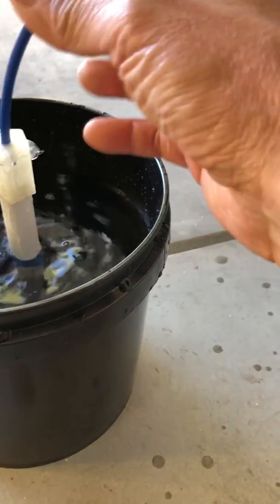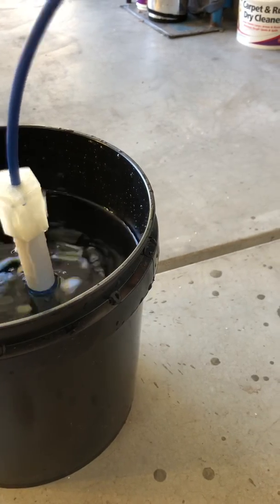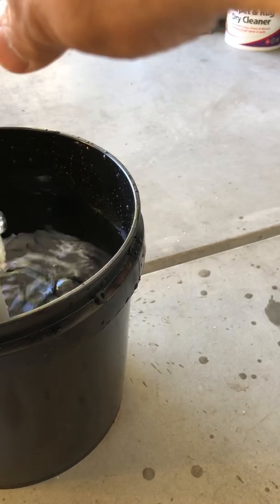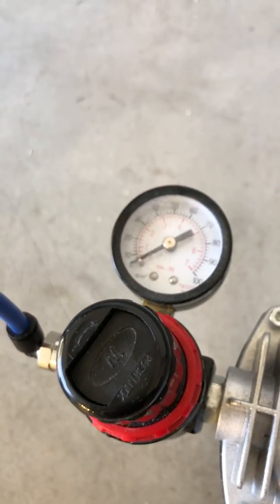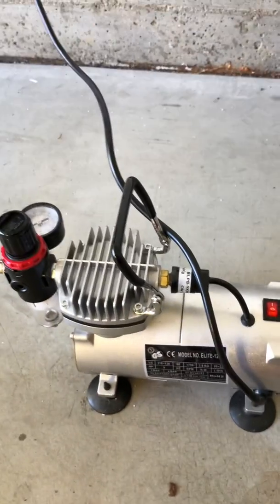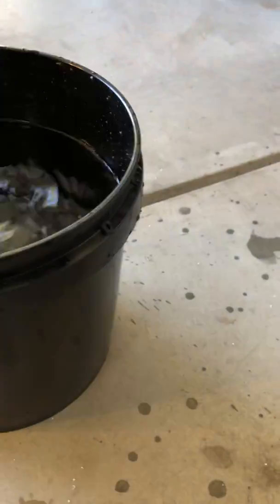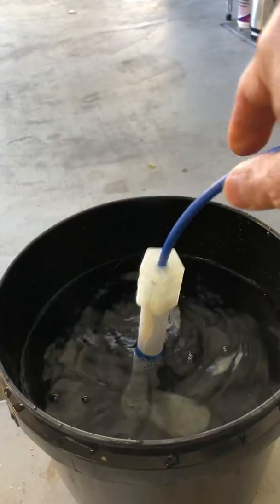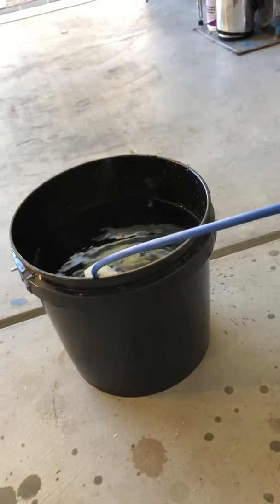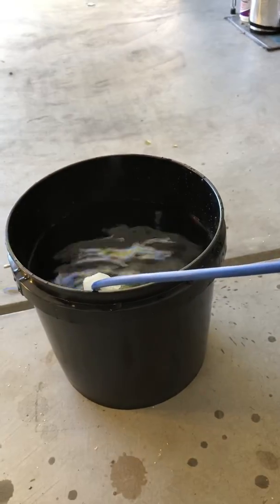It's just burbling up with hardly anything in terms of airflow, and that's actually the point — it doesn't take a lot of air to lift a lot of water. If you look at the air pressure gauge, it's hardly doing anything, and that's a pretty tiny air pump. So if we take this air pump and crank it up to a higher pressure, watch what happens.